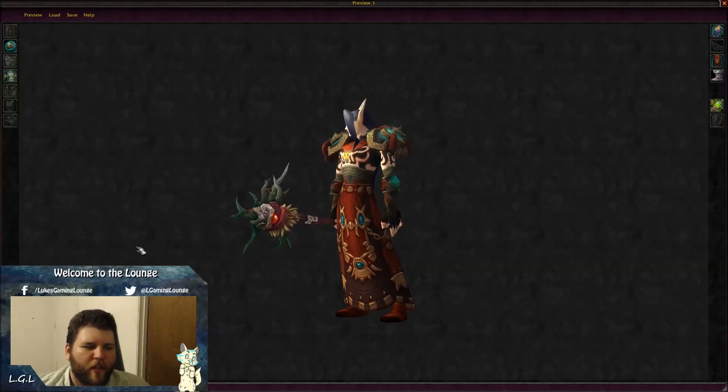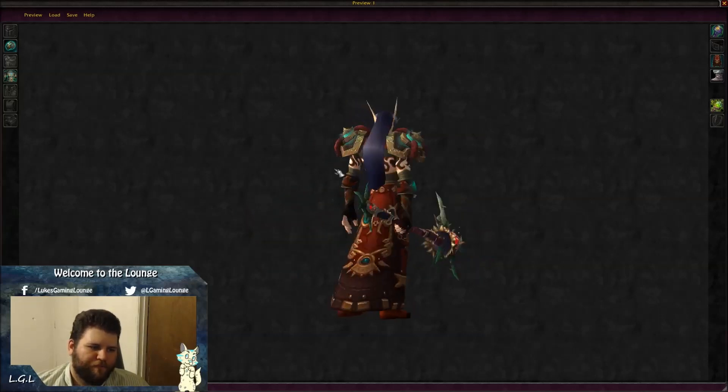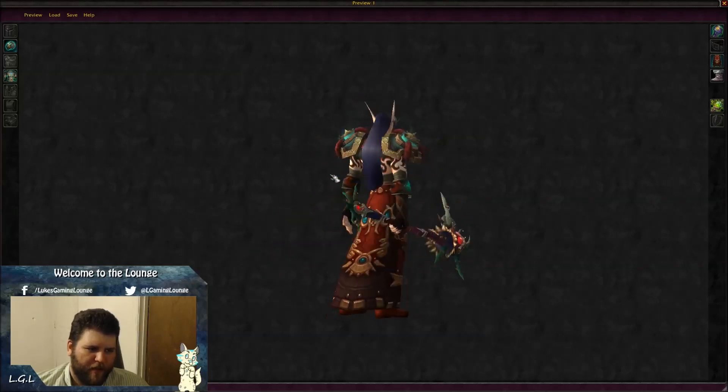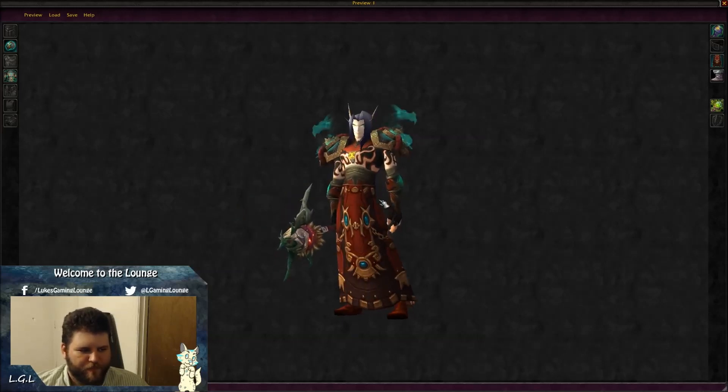Hey guys, how's it going? I'm bringing you my top monk transmogs. These were actually a lot of fun to make, especially this first one — this first one's probably my top favorite. Let's go ahead and start going over these.